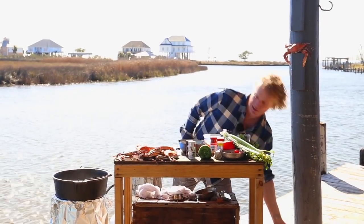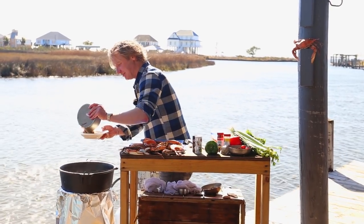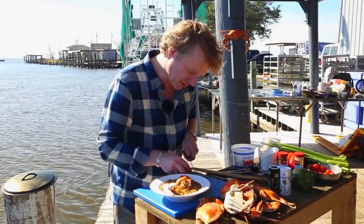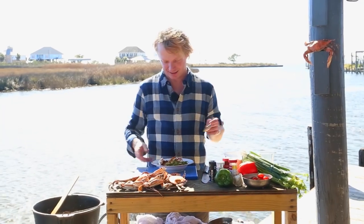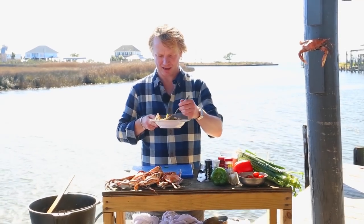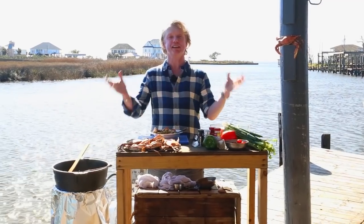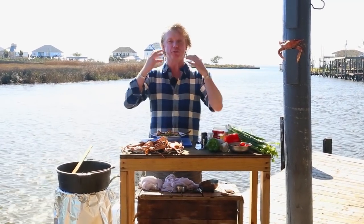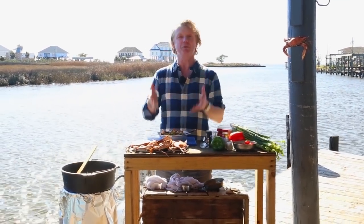Now it's time to plate up. Scoop a nice portion including some shrimp into a soup plate, add some claws, and garnish with a bit of extra parsley. Time for a taste — a bit of the soup, make sure you have a bit of the sausage. Wow, this is the true Louisiana taste! The texture is amazing, a bit of spiciness, you taste all the beautiful veggies including the okra. The seafood — the shrimp and the local crab — is amazing.